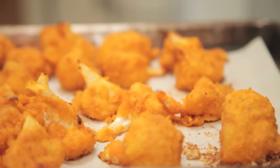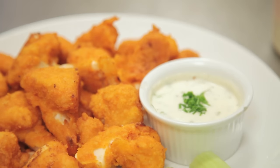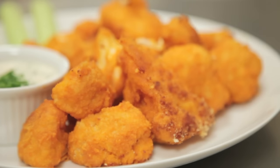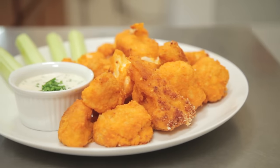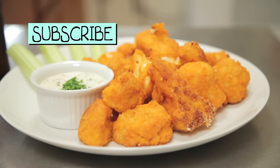All you need now is a side of creamy vegan ranch to take that edge off, and an ice-cold beer to wash it down. For this recipe and more, visit veganvideopantry.com. And don't forget to subscribe right here.